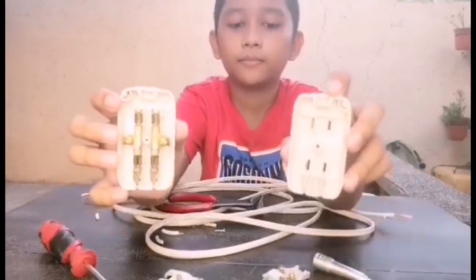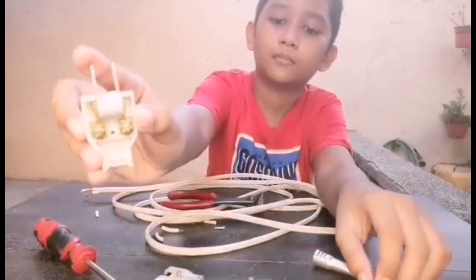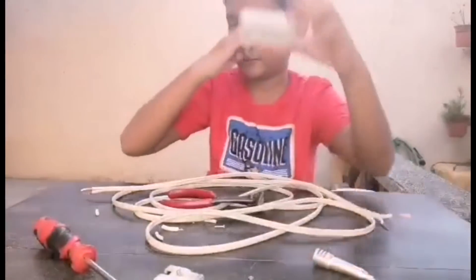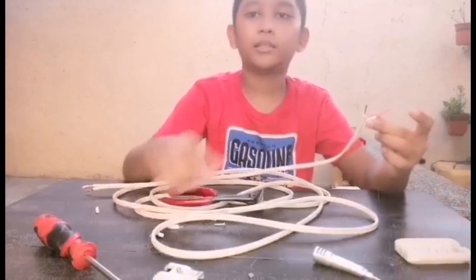Ayan na po siya. Ayan ang plug. Next, ikakabit na natin itong dalawa dito.